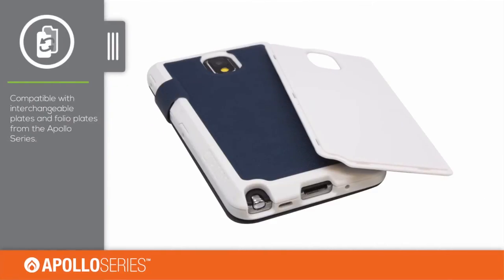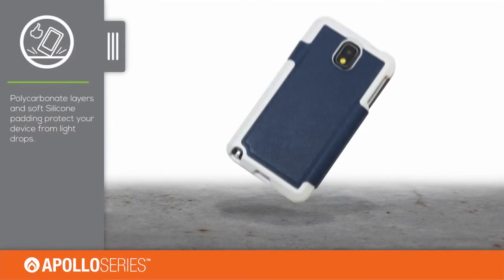Each case ships with a traditional Apollo backplate that can be swapped out with the folio backplate. The polycarbonate layers and soft silicone lining protect your device from light drops.